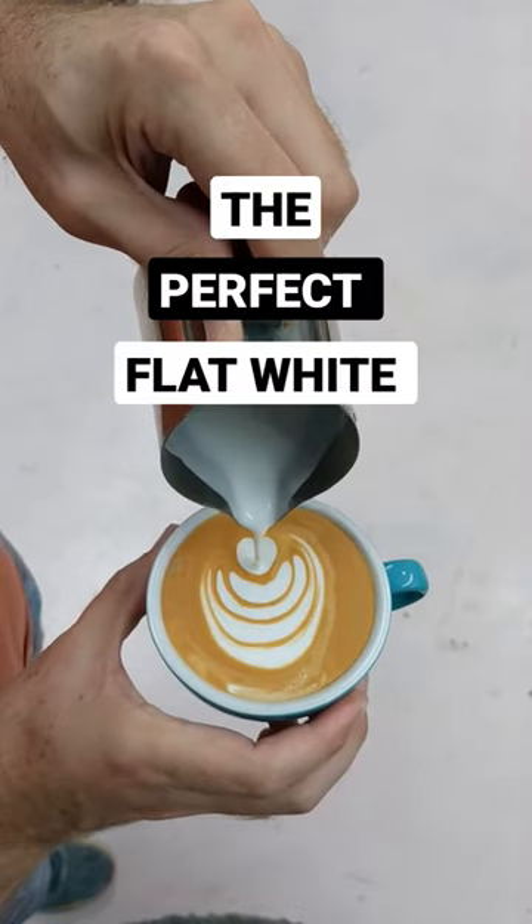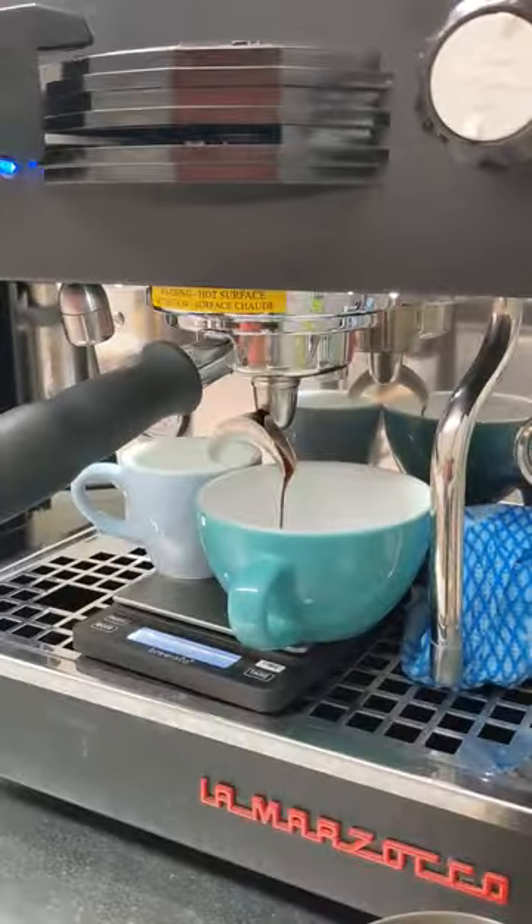Here's how to make the perfect flat white. You're going to start off by pulling a single shot of espresso.